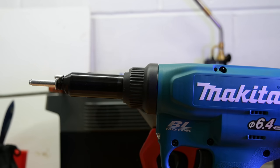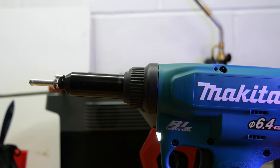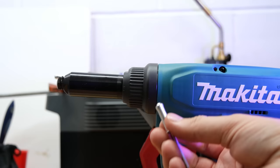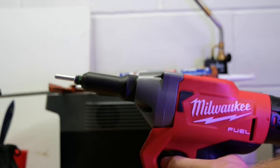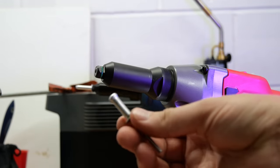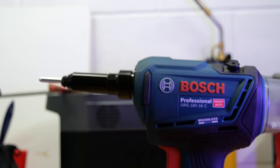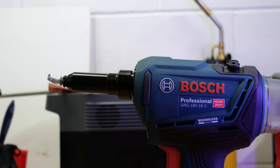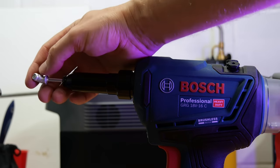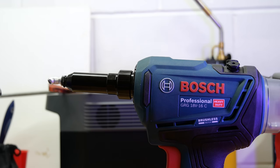Now I'll show you the auto mode on the Bosch. On the Makita — if I just tap the trigger, not a lot happens; it pulls in just a tiny little bit. On the Milwaukee — exactly the same, just gives it a little pull. On the Bosch, when I tap the trigger it goes through the whole motion — that would have snapped off had it been inside anything. Wow, that's hot! Amazing how fast it gets so hot. I'm finding the auto function quite handy and I'm preferring the Bosch to the other two at the moment.